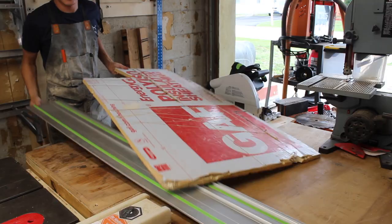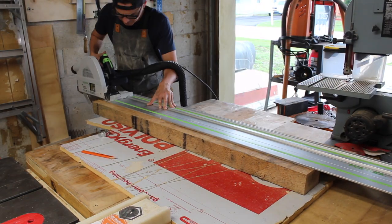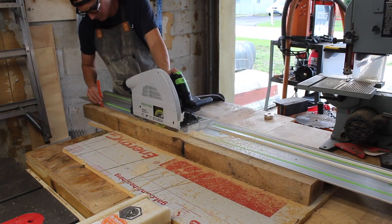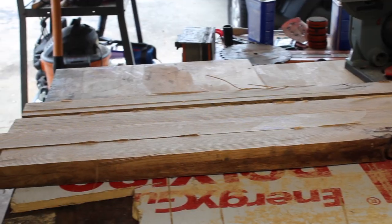So to get to here, we're going to have to start here by reclaiming some white oak skids I found at the steel yard and getting them split relatively straight with the track saw. These were rift sawn and holding a ton of tension, so I went with multiple passes to break them down.